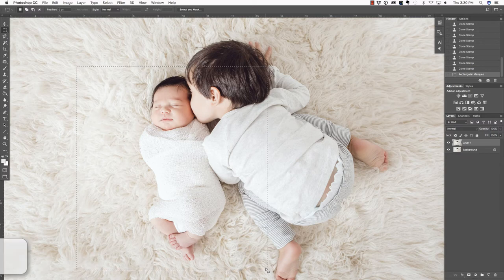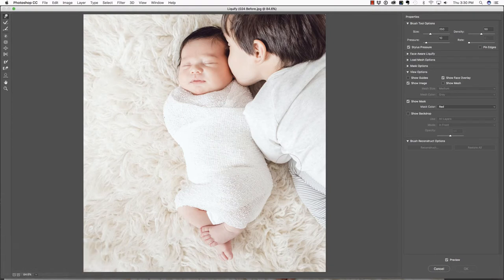To access the Liquify Tool, it's Command Shift X on the Mac, or Control Shift X on the PC. Now there are a few things you want to be aware of when using the Liquify Tool. You can change the size of the brush with the slider or with the left and right bracket keys, but one important thing is the pressure. If the pressure is too high and you click and drag, you tend to get things that are not helpful nor productive. So I'm going to undo that. Typically you want that pressure to be pretty low.